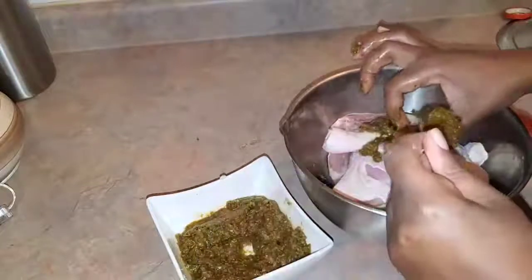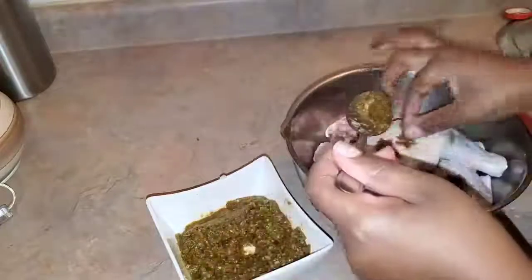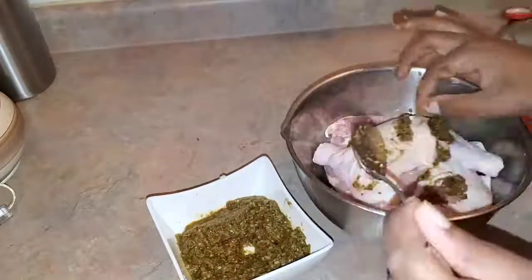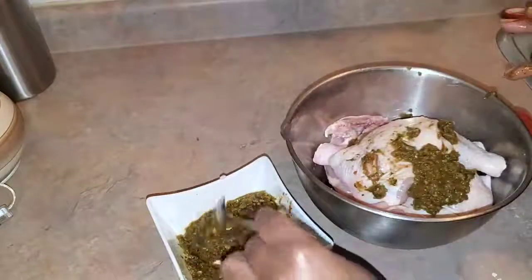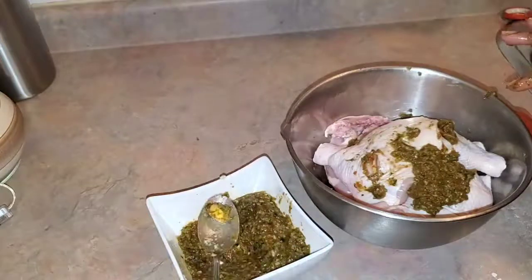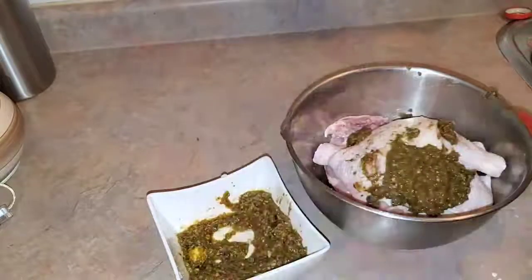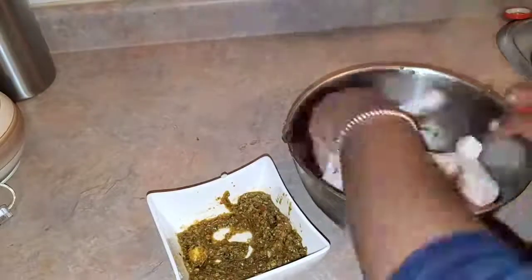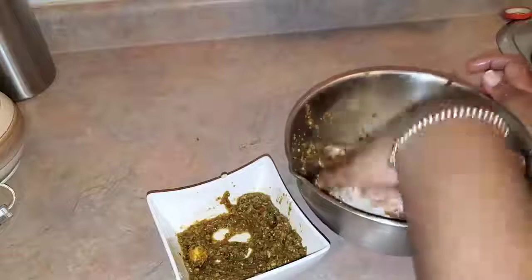Then you're gonna go ahead and put in your seasoning. This is a seasoning I made in the previous video, which is really nice and very flavorful — I really enjoy it. Here I'm showing you the garlic that was not blended out properly when I was blending the seasoning.